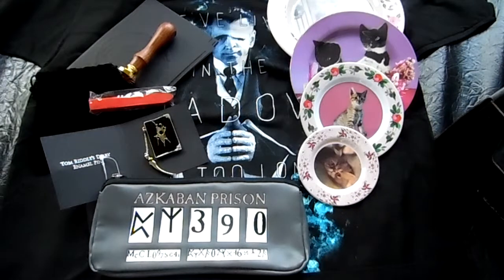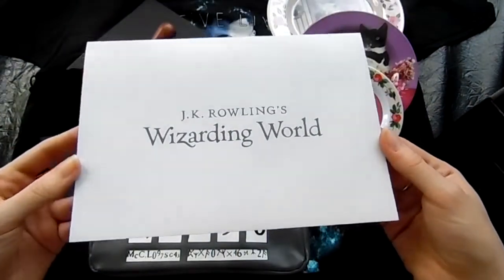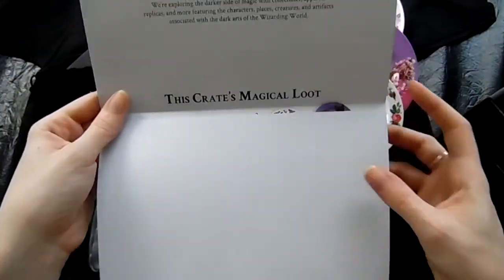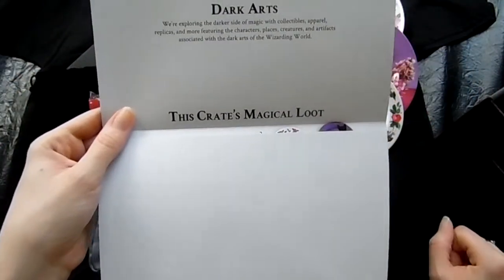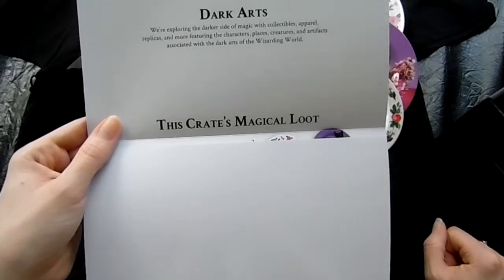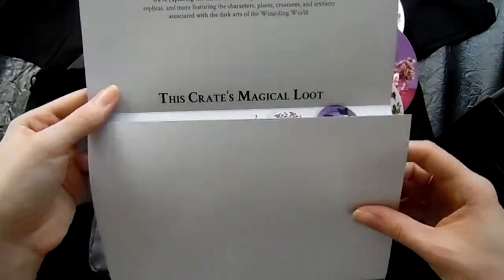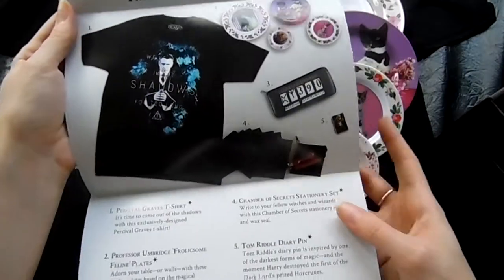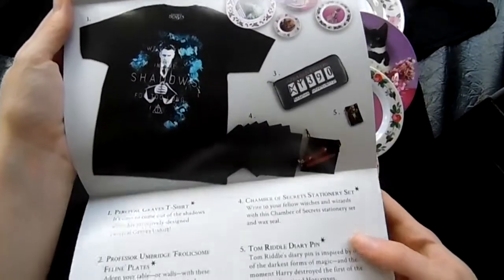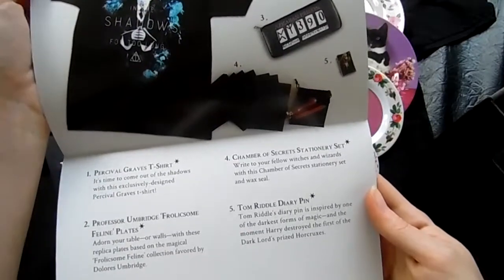And then at the end is the JK Rowling's info card. Looks like a little envelope, and it is. 'We are exploring the darker side of magic with collectibles, apparel, replicas, and more featuring the characters, places, creatures, and artifacts associated with the dark arts of the wizarding world.' I like how they have little pictures of everything. And yep, we got everything.